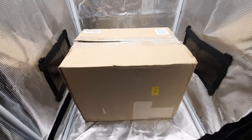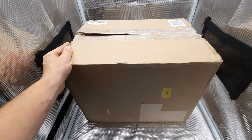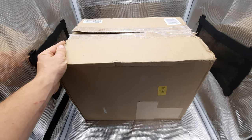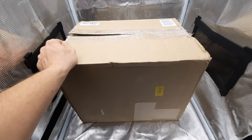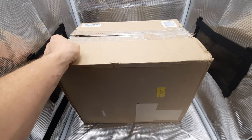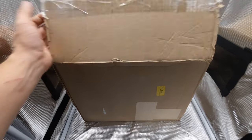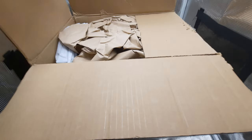Hey guys, it's Cannon Grower. Check this out — we got another unboxing here. This time it's not a light. It'll be the Floor Flex six-by-six inch rock wool six-plant setup. Comes with the rock wool, the caps, a pump, and the feeder head. That's the first time opening it up, guys.